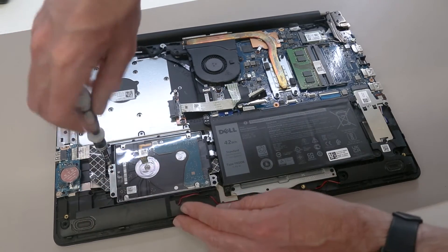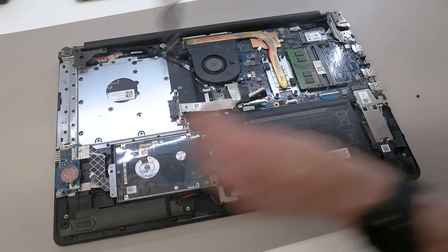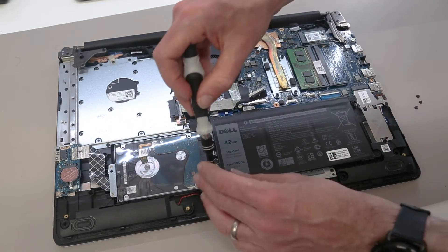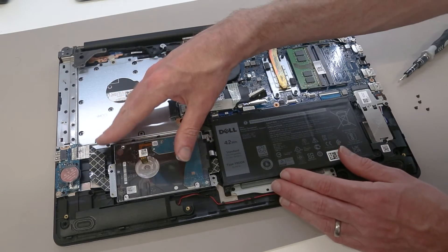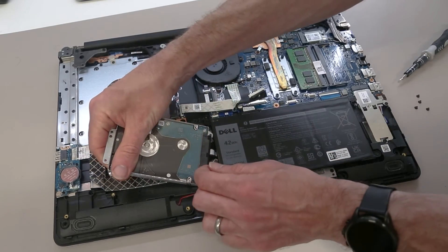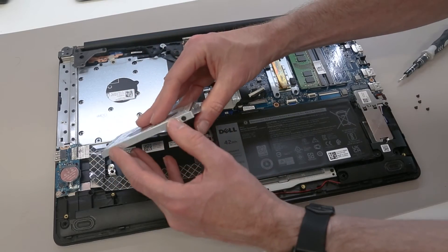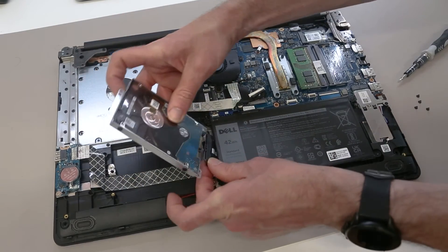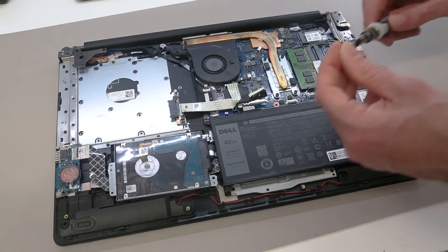The hard drive is held in with four screws for the caddy. This could be replaced with a higher capacity hard drive, so long as it isn't more than 7 millimeters in height, or you could fit a second SSD in here. I don't know if Dell always includes the SATA mount in versions without a hard drive as standard, but quite often they do, so you may want to check. We can then lift this up, disconnect the SATA cable by pulling on it, and to replace the drive it is held in with four screws — those can be undone to lift the drive out of the caddy and a new one screwed in place.